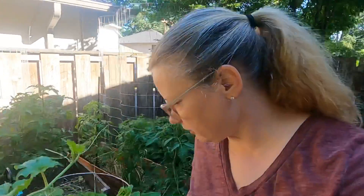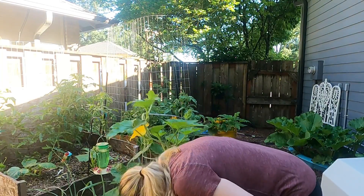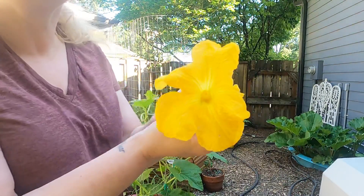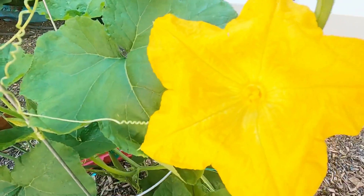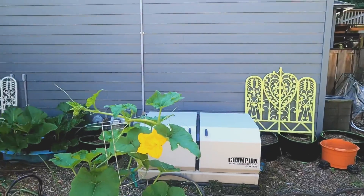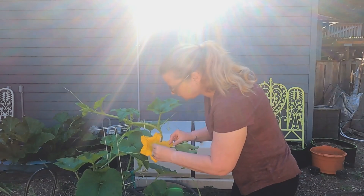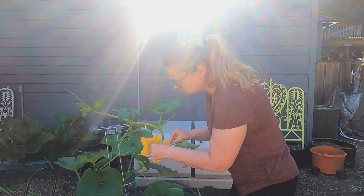We have another squash here also putting on. We have a male flower and a female flower open right now. Let me show you how I do this — I take the male flower, rip off the petal part, and bring it over to the female. I'm just going to take this part and rub it all over that female part, and that will fertilize that summer squash.